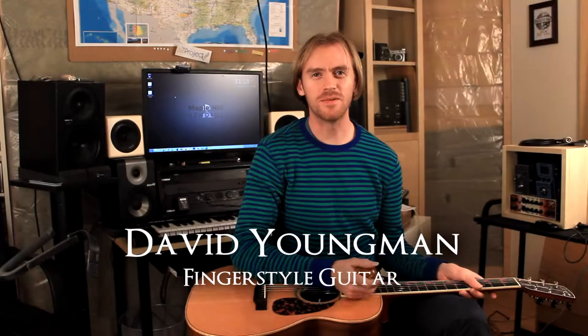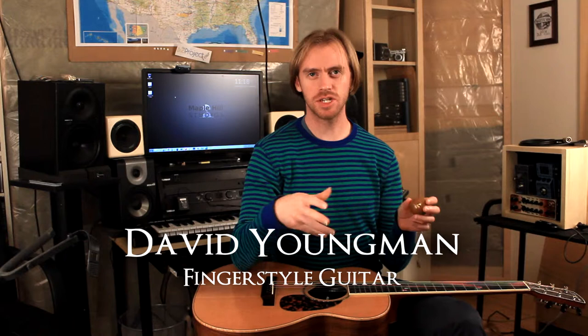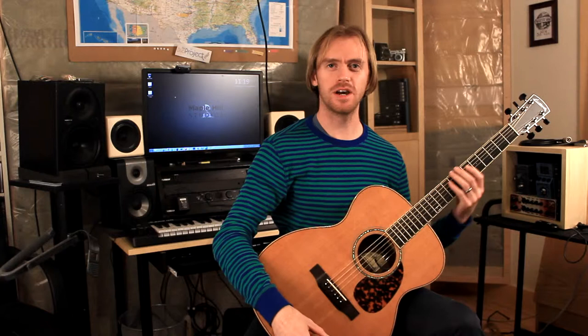Hi, I'm fingerstyle guitarist David Youngman and today I'm starting a series of video lessons on different guitar techniques — some exercises that I've come up with or modified through working with students. I decided to start this weekly lesson thing based off of the only other lesson video I've done, which was on controlling squeaks from sliding your hand up and down the neck.